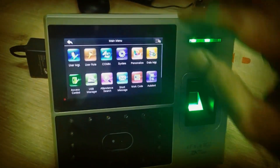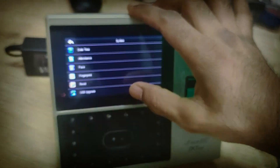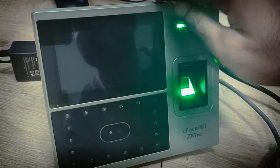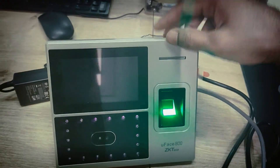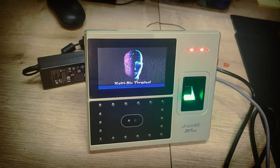First, after connecting the LAN cable, we need to configure the IP addresses. First we need to do a hard reset — if something is already inside, we make a reset. This hard reset means everything is going to be clean and fresh. After reset it automatically starts — multi bio terminal.